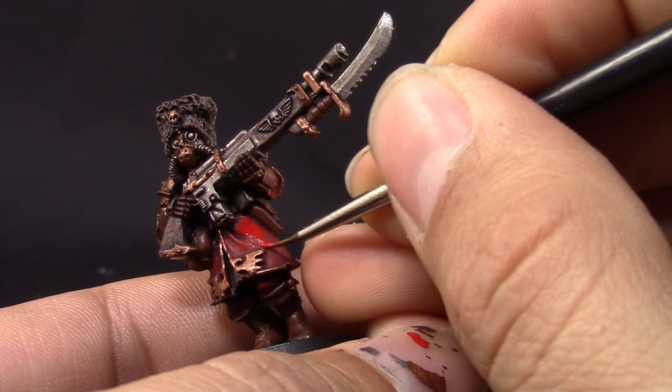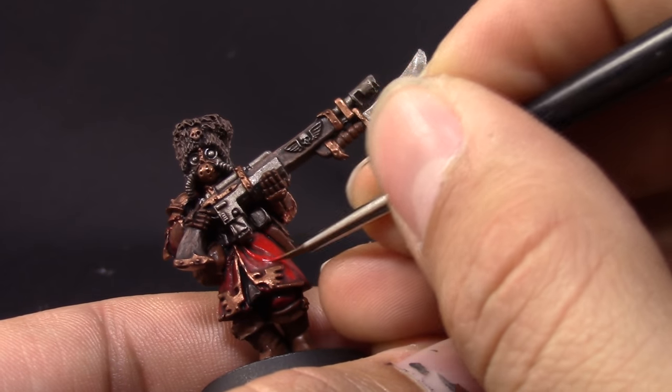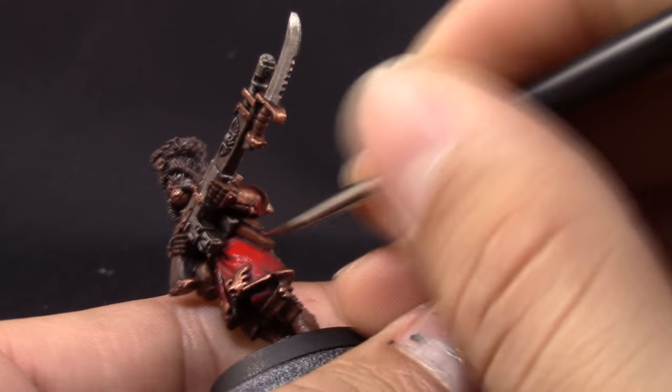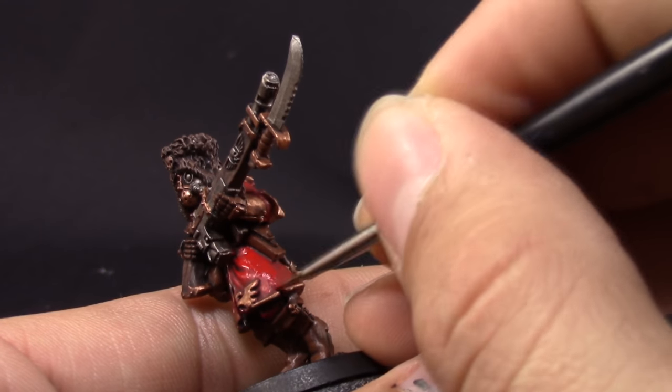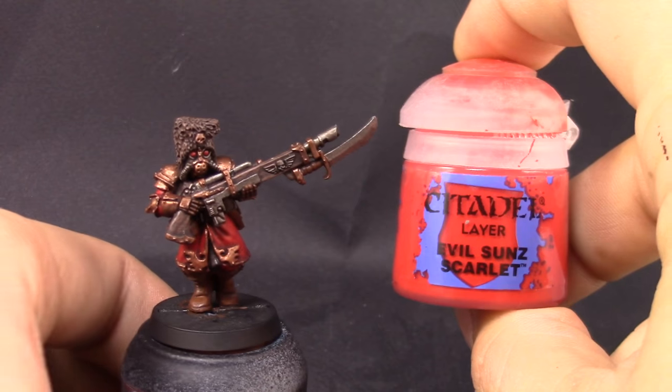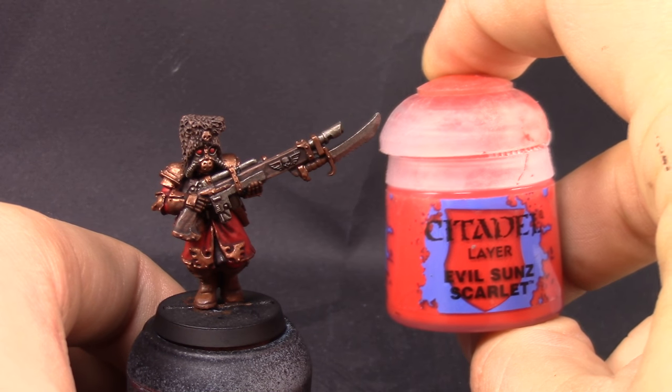Here I'm going to use Mephiston Red again, just to repaint a little bit of the higher places on the red so that it looks cleaner and not so dirty. You can leave the miniature looking like this — this is very acceptable as a tabletop standard and it looks pretty good. But I'm going to highlight it further to make it look more shiny, cleaner, and a little prettier.